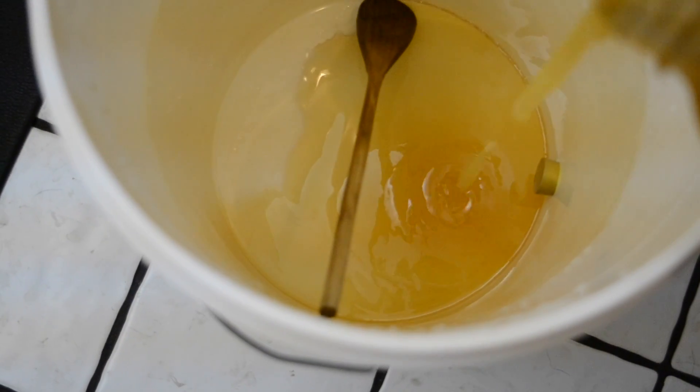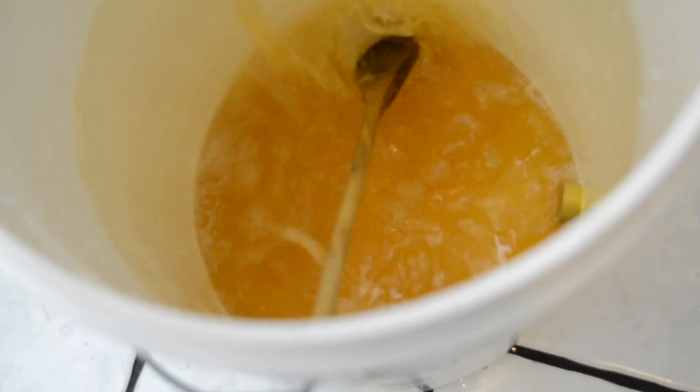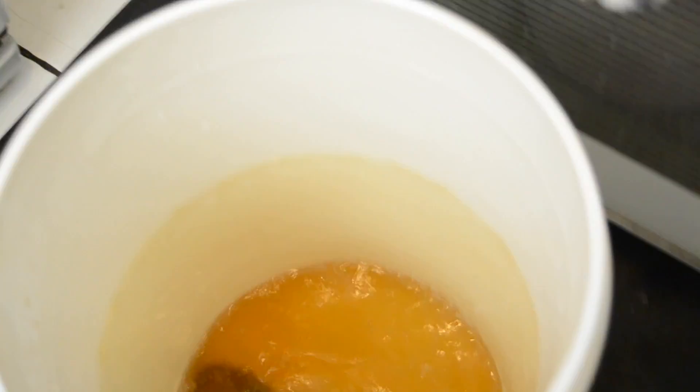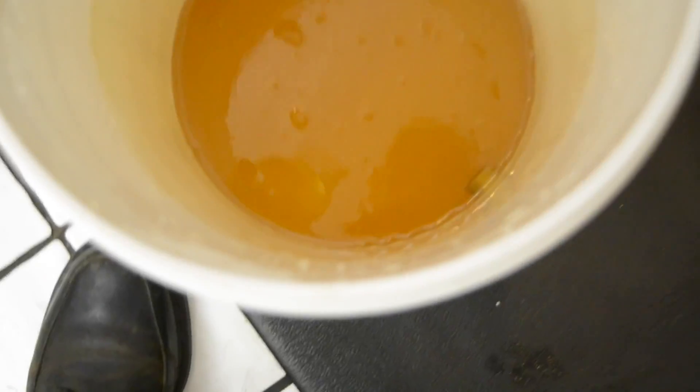Pour about half the jar of honey in there. You really have to make sure you stir and get everything dissolved. Slosh everything around nicely — you may see some discoloration on the bucket, don't worry, it'll stain but it is clean. Add the rest of the honey.